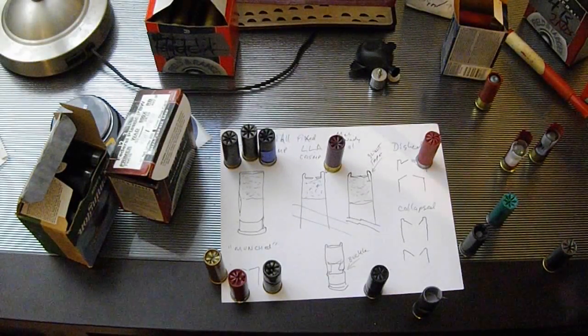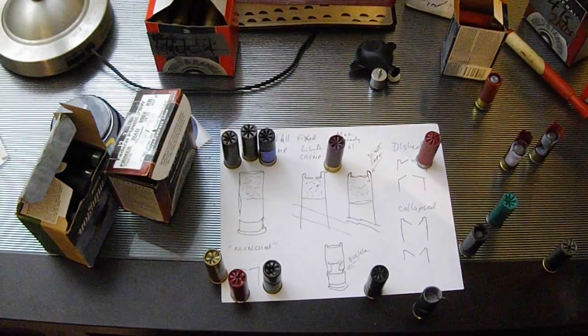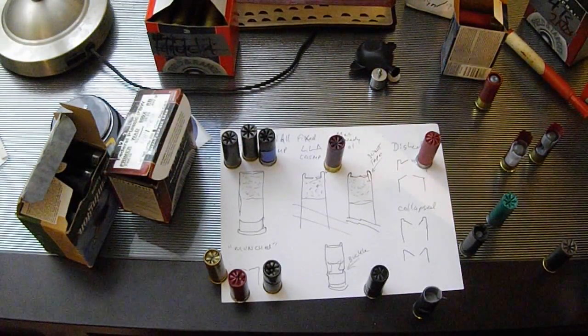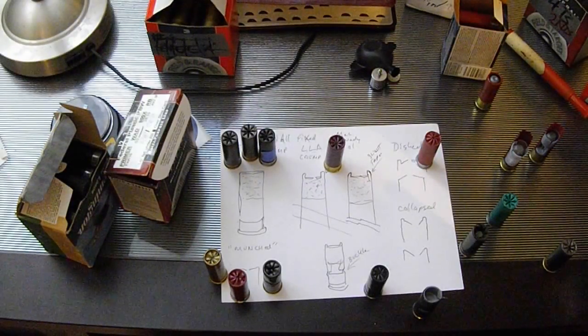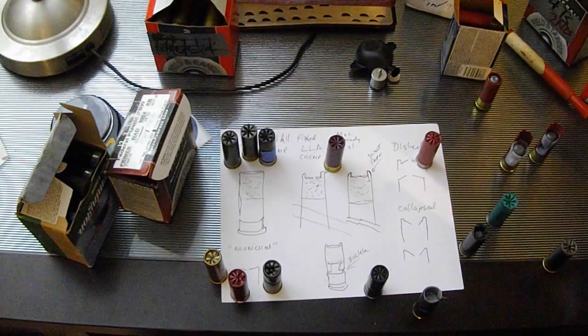After my last video on basic tips for shot shell reloading, I had several people ask me to give close-up pictures of my crimps so I could explain them more thoroughly. I started to take pictures and realized it would be a whole lot easier to do a video. I tend to get too far into detail.